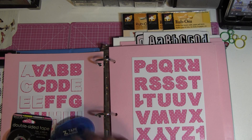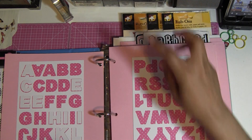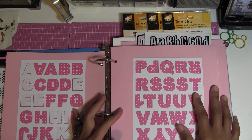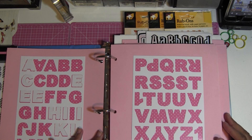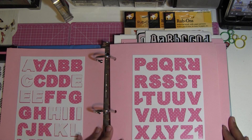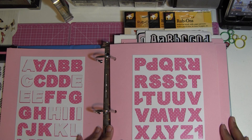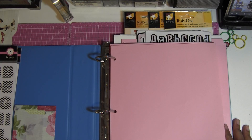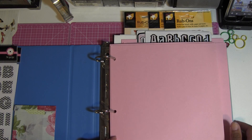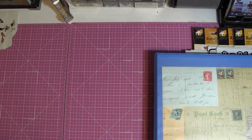Hey honey buns, welcome back, it's me Jenny. My project is complete and I wanted to show you guys my completed project. I showed you earlier how I stored my stickers and how I wasn't happy with how they were storing, so I changed some things. I'm going to link part one to this video at the bottom so you guys can know what I'm talking about. I finished my binder — very excited and very happy how it came out.